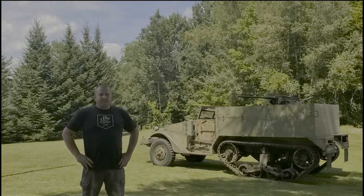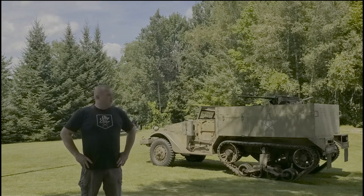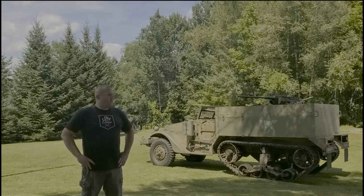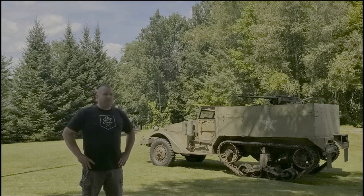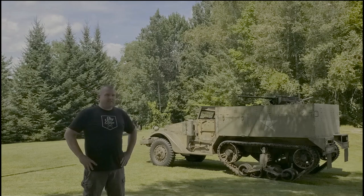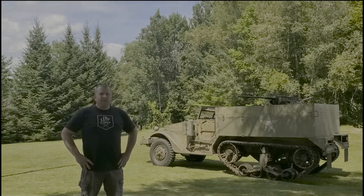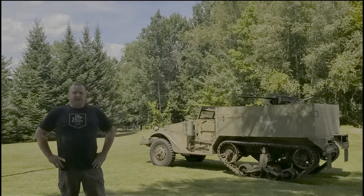Hey guys, welcome to the channel. As you can see in the background, we have something that you don't get to see every day. It's a 1942 White M2 half-track and we're going to go into its story a little bit, talk about some differences between what it is currently configured as and what it was converted to by the military at one point, and how it ended up here and in the condition it's in. Let's take a look around it, then we'll get into some details.